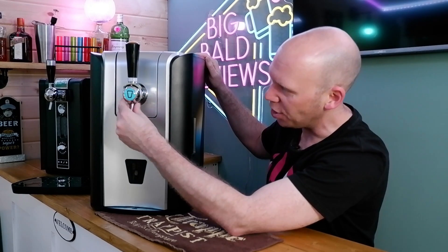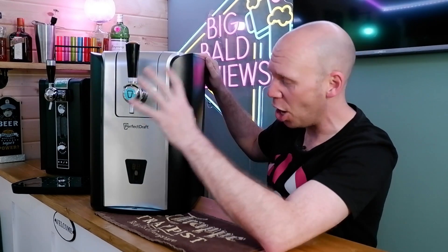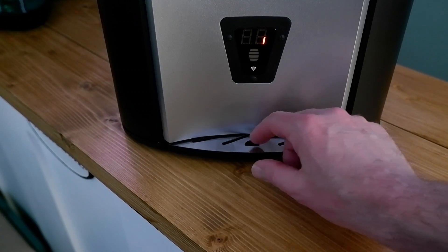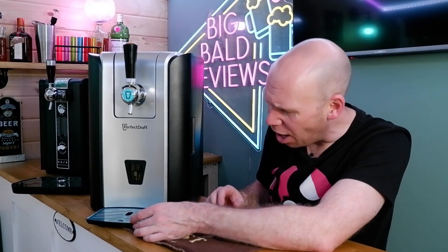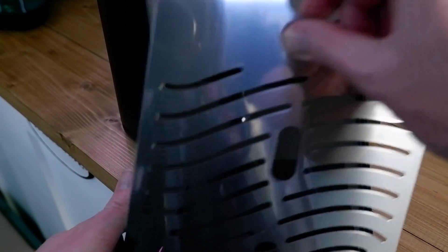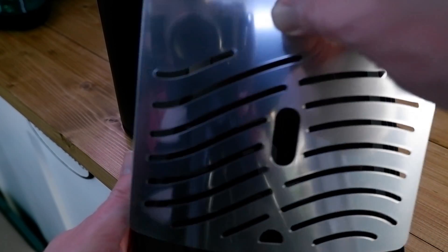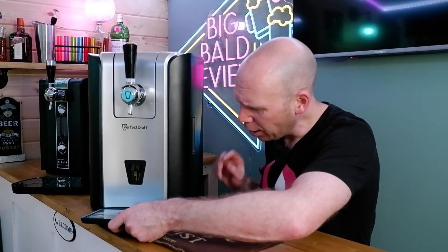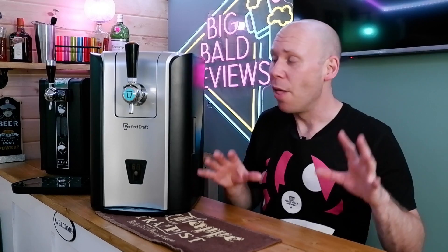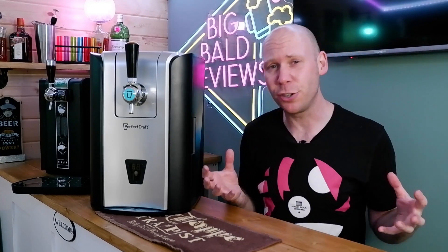On initial first impressions, I like it. This handle feels solid — nice kind of feel to it. I've already put the tap unit in. Then you've got the retractable drip tray — I've got that blue film on it still, I'll take that off shortly. That's a nice little feature. I assume it can come out for cleaning of the drip tray — and it can. You slide it out, you've got it to wash up. That also feels solid. Not bad at all.